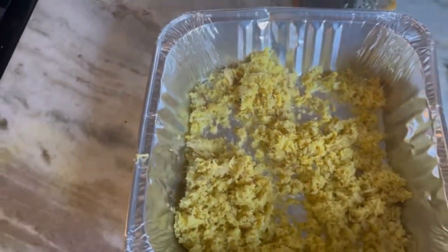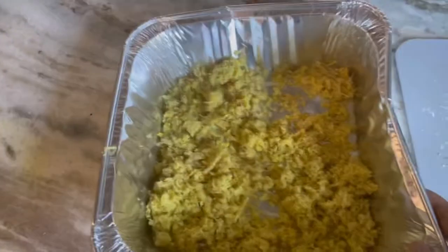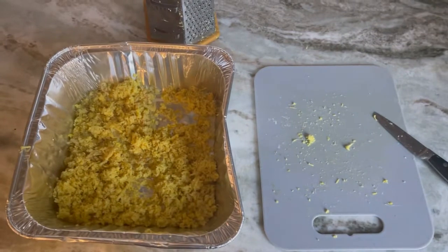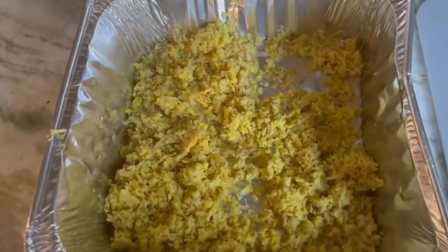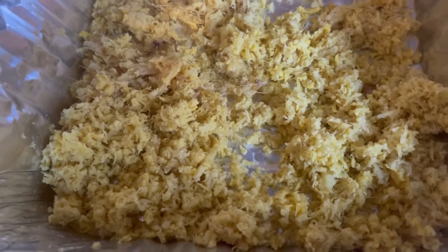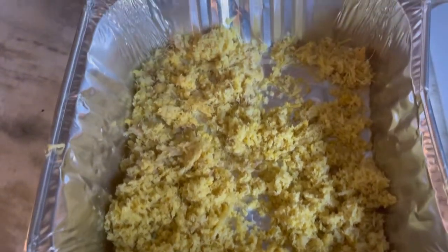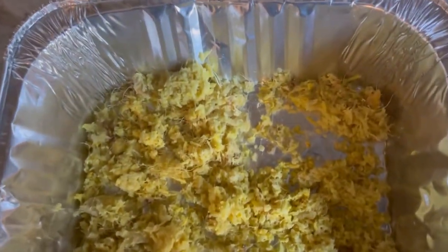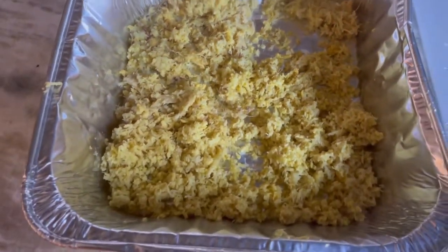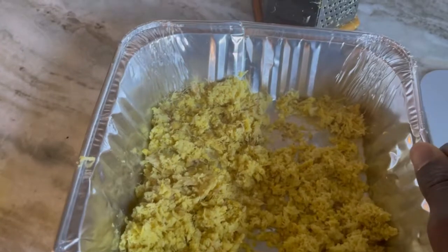When you grate it like this, it's kind of stronger, because once you break the ginger the juice comes out — that's where you find that anti-inflammatory property right there. And you know that ginger is from the turmeric family, right? So you have those anti-inflammatory properties.